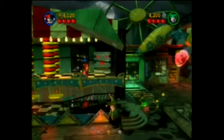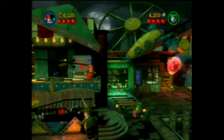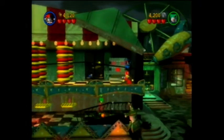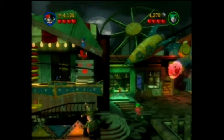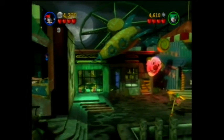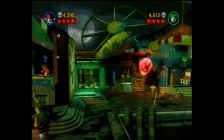A fun thing about this Lego game is that it has the most levels. Since you can play as both heroes and villains, this game has 30 levels, which is the most — if you don't count the Complete Saga, which is a compilation and has two games in one.